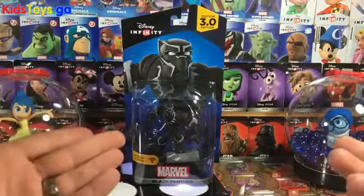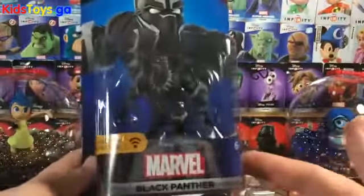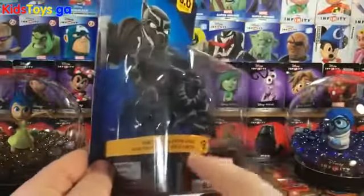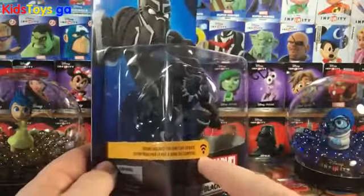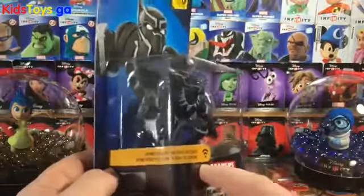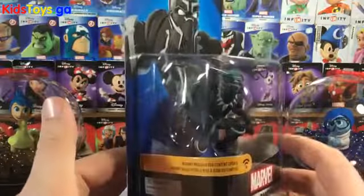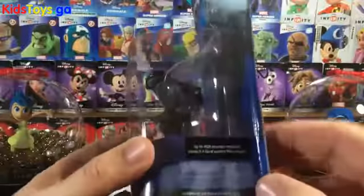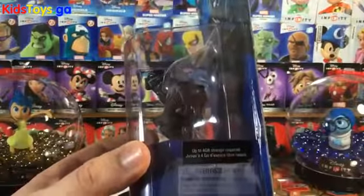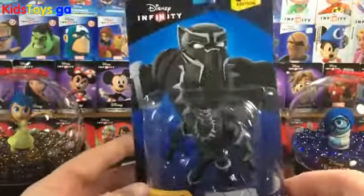I thought we'd unbox him, take a close-up look at the figure, and see what's going on. He's available March 15th, and as you can see on the packaging, he requires an internet connection if you want to use this guy in the game. You've got to update the game — the game update is approximately 4 gigs of data. In fact, they added a sticker on the side of the box that says the game will require approximately 4 gigs of data on your console to download.